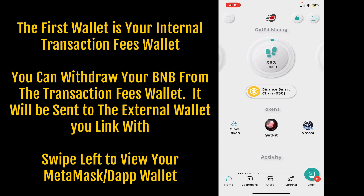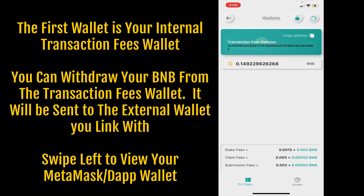In the upper right-hand corner you'll see the little wallet icon. Tap the wallet — the first wallet is your internal transaction fees wallet. You need BNB transferred to this wallet address, so you'll want to copy that address.